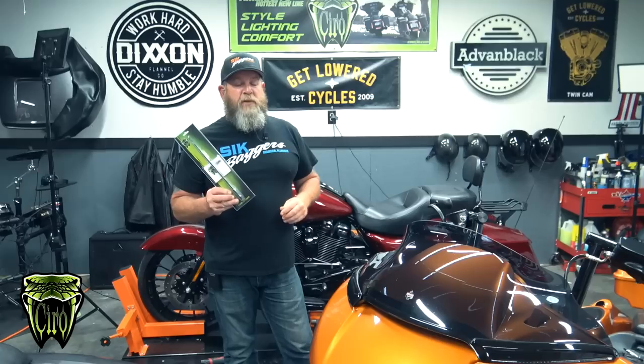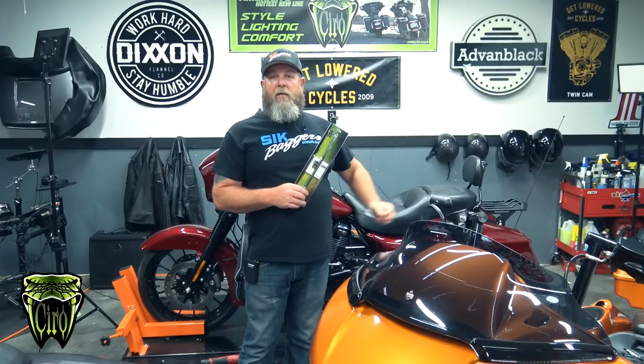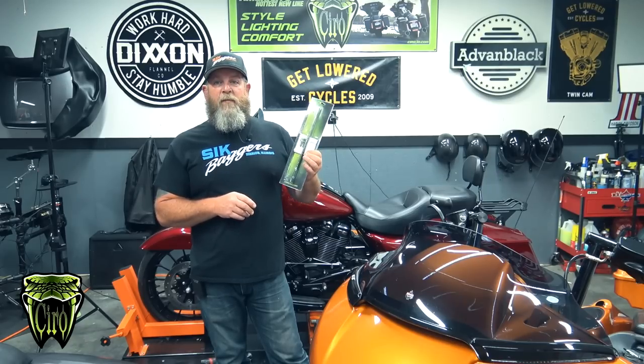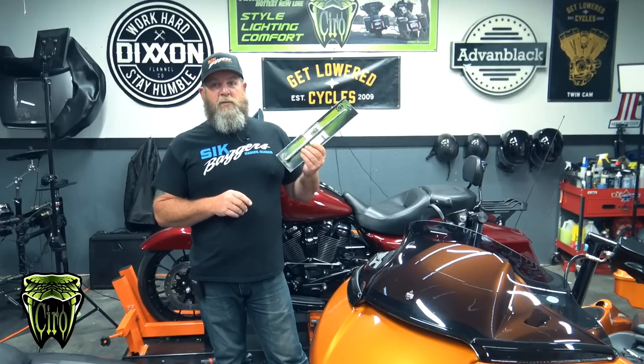This is a brand new product from Ciro. It's not super hard to put on, but I want to go over the differences between a 12 inch, the long one that comes on the bike, and those little three and four inch stubbies. This antenna is designed for AM, FM, and weather band — the WB on the end stands for weather band — so if you want to hook this up to a weather band radio, you can do that as well.